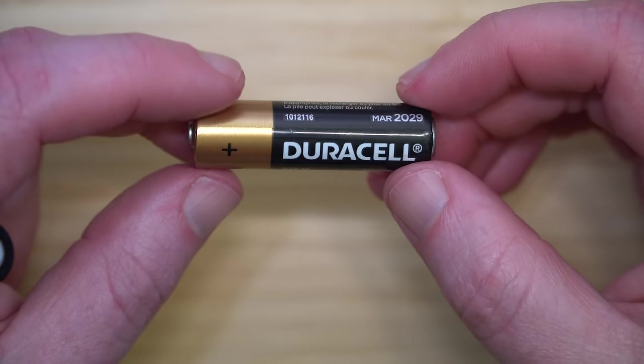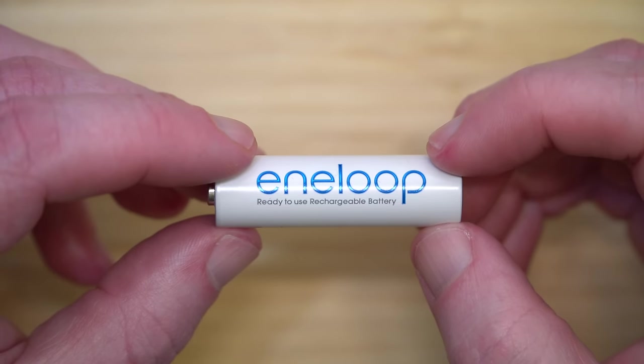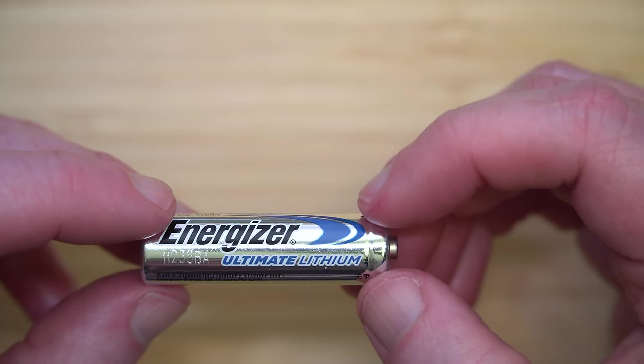Alkaline, nickel metal hydride, or lithium batteries — find out which batteries hold their charge without holding a grudge against your flashlight.